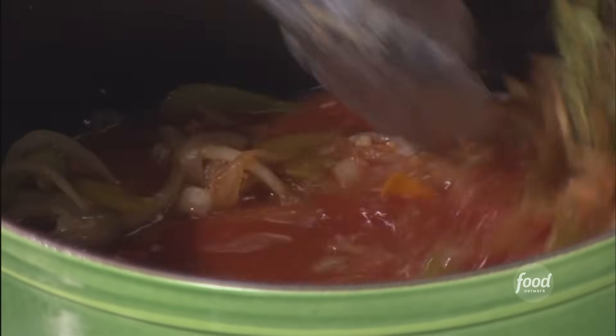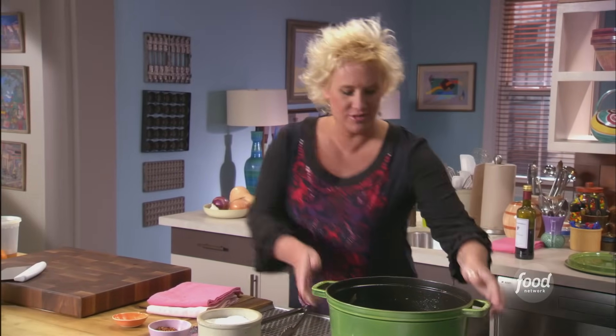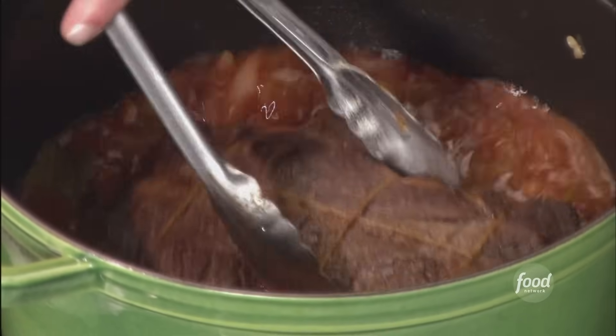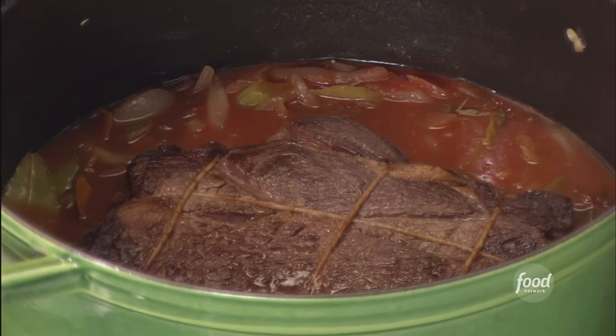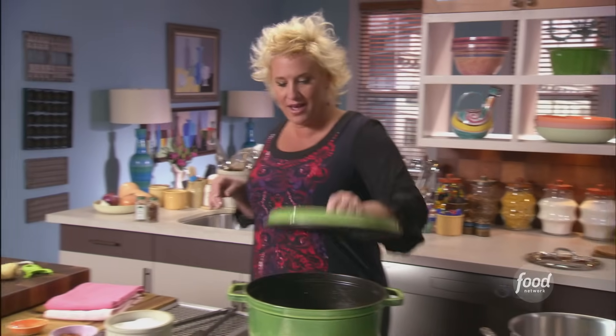I'm going to bring this to a boil, and then I'm going to put my meat back in here, and then we're going to toss this guy right in the oven. Just getting everyone all nice and hot for a second. Meat back in the pan — we kind of snuggle that right in there. We're making kind of like a meat jacuzzi. We're going to put a lid on it.